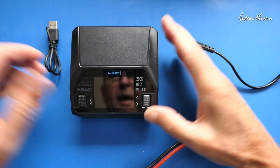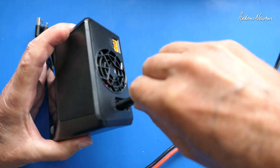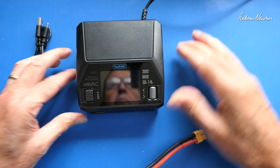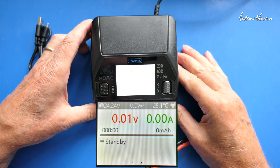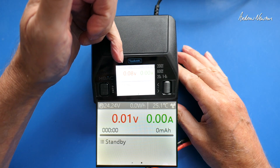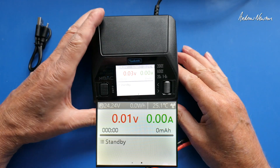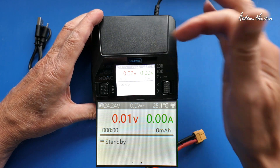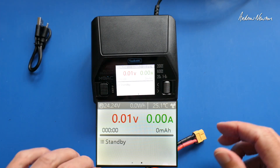Let's plug it in and see what happens straight out of the box. Plugging in the AC. It starts up and we have Program 1. There's 24.26 volts, 0 watt-hours, temperature 22.2 degrees, and the fan symbol. It shows voltage, current, and it's in standby mode.